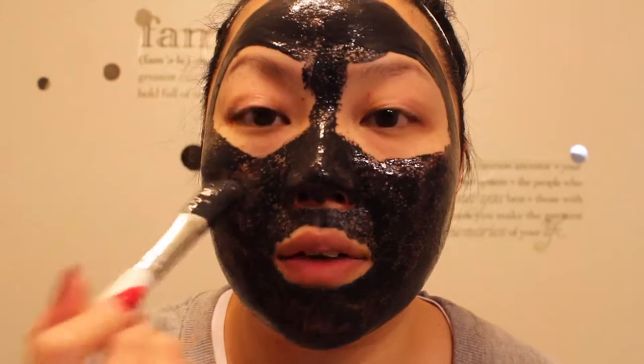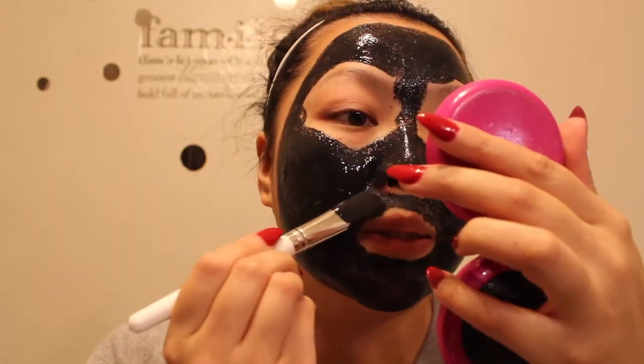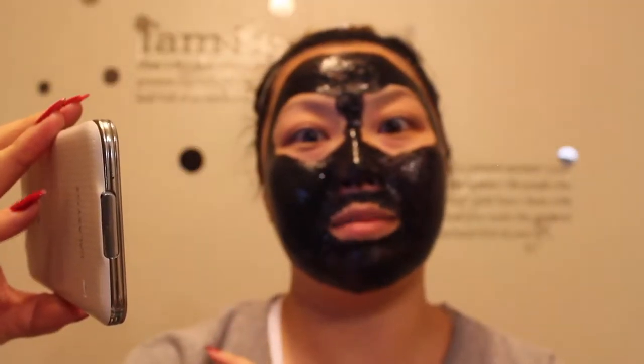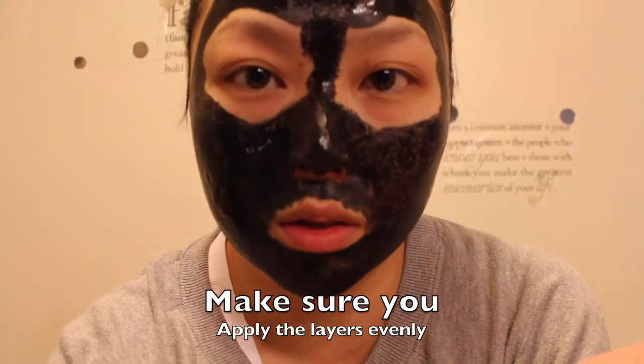So this is pretty much the aftermath of applying it. I still have a lot left over. It actually doesn't smell so bad. Let's hope that it comes off. Let the timer begin. I already can't really talk — it's starting to stiffen up.